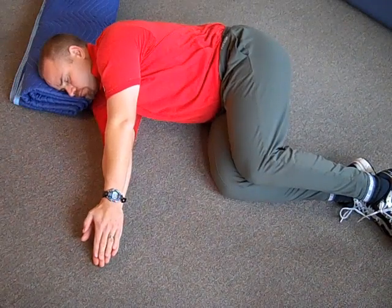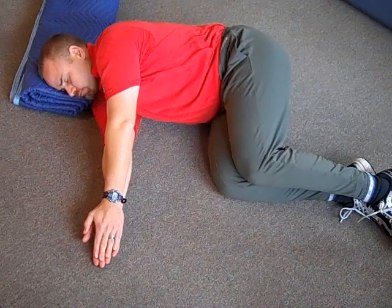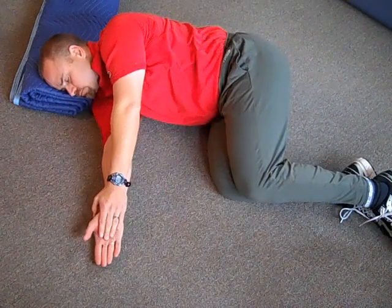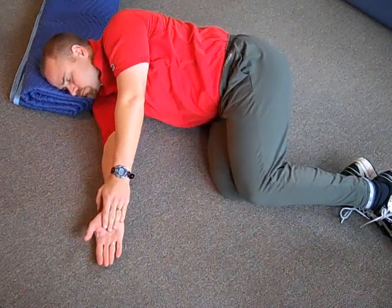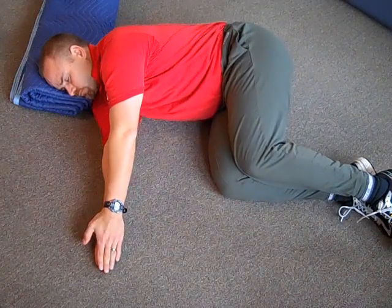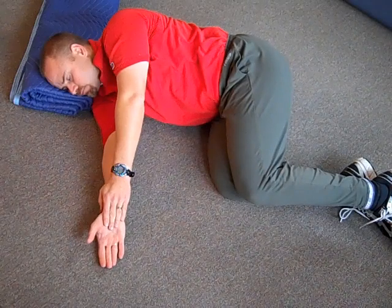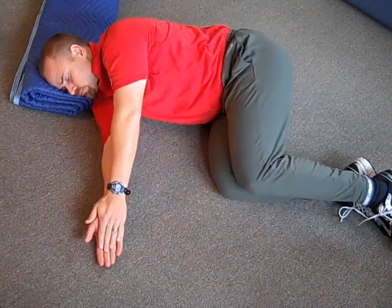Now we'll go the opposite direction. Pause for a second, collect yourself, and then begin to slide your left arm backwards and your left knee forwards. Then leave this alone and let yourself rest.